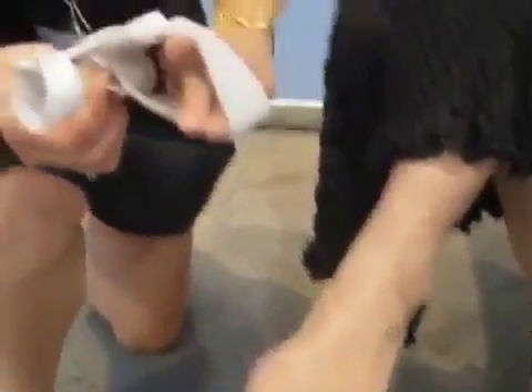We have a lady here now who has a mild bunion, and this is a great product that will help her relieve her bunion pain, but also help correct the malpositioning of the toe.